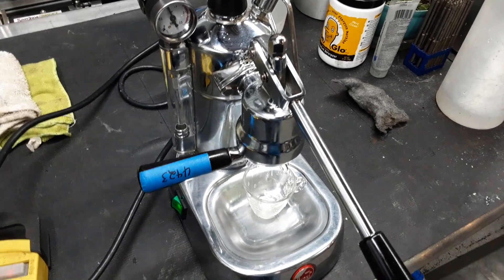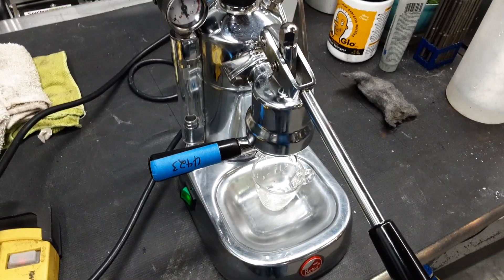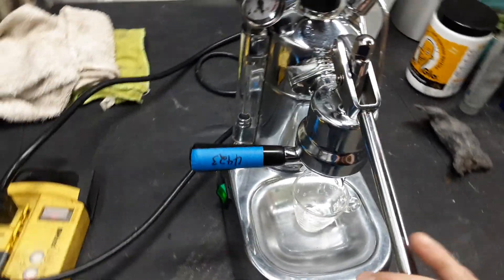Hello and welcome to Cannon Coffee Espresso Machines. Today we're testing this beautiful Lapavoni Espresso Machine. Let's go ahead and pull it shut.